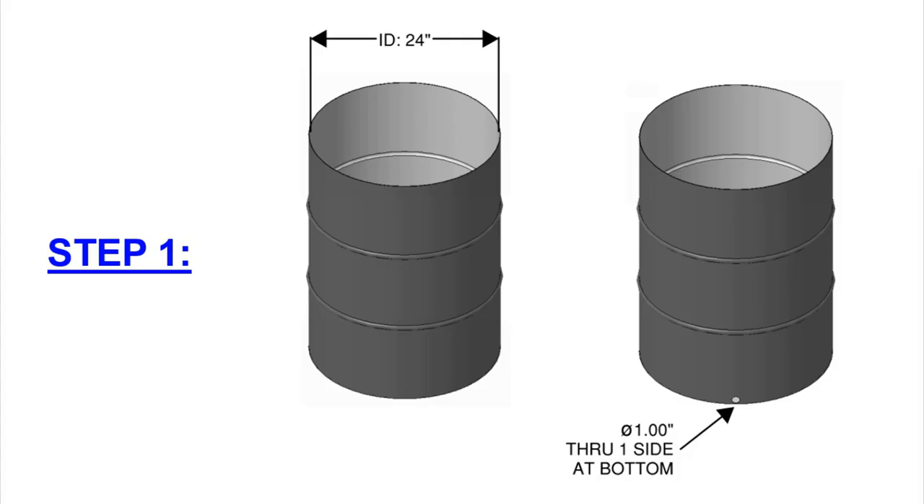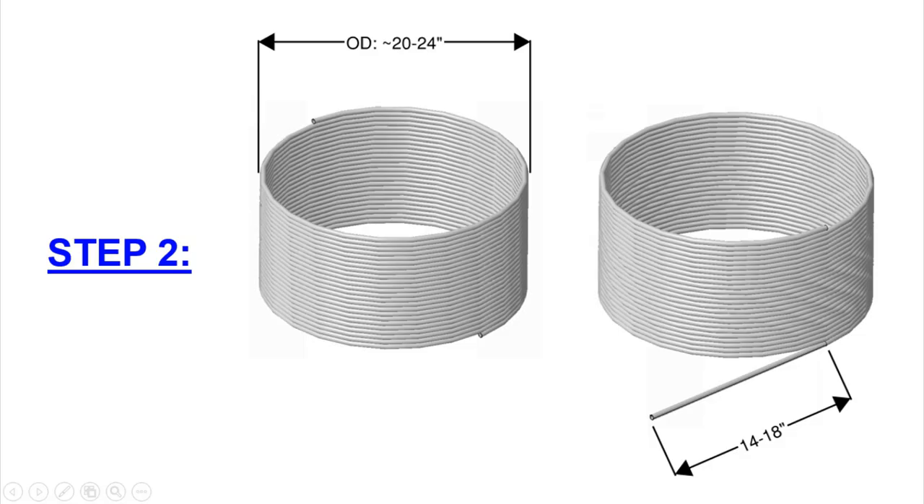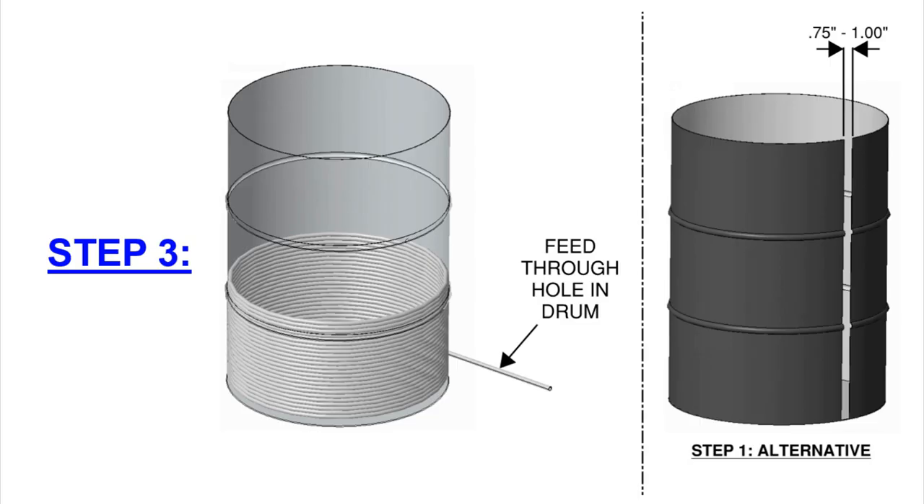For step one, verify the inside diameter of your barrel — it should be a standard 24 inches for all 55-gallon steel drums. Drill a one-inch hole through one side of the barrel at the very bottom. For step two, verify the size of your coil. I contacted NY Brew Supply and they said these come at about 24 inches; mine came in at 21.5 inches, so yours will likely be in the 20–24 inch range and should fit right inside the barrel.